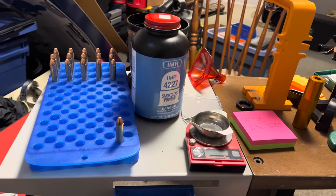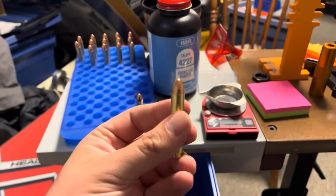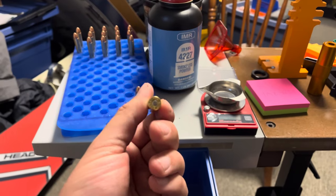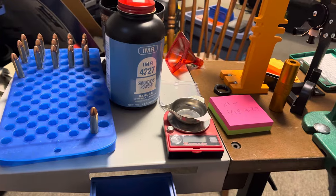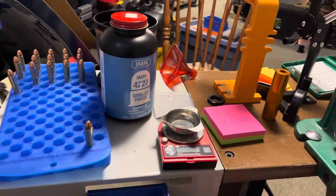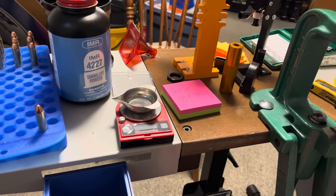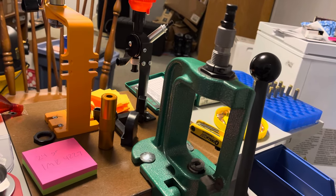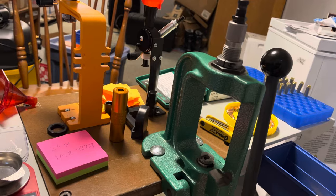Alright guys, I just got done loading up the rest of the rounds and here's what they look like. That 9 millimeter bullet — I found an overall length of 2.10 inches. For my process to streamline it, since these cartridges don't use a roll crimp, they use a taper crimp — I have no problem seating the bullet and crimping at the same time with these dies, that's how I have it set up.